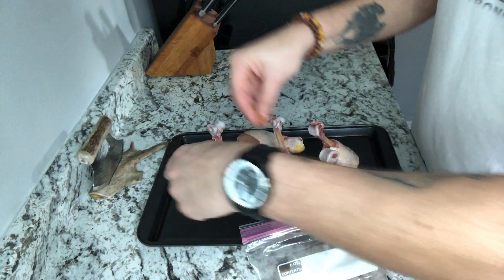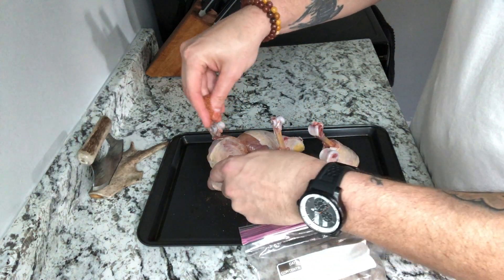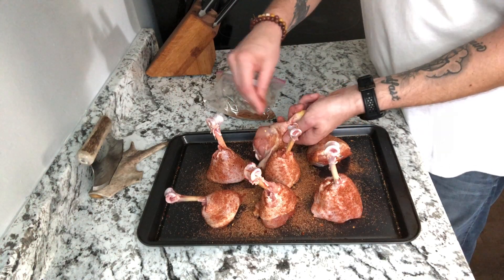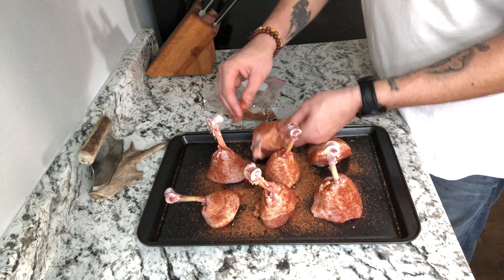I didn't hit these with anything — you can use some oil or some sprayable duck fat or something like that, but I didn't. I just went with the rest of that rub I made last week, that sweet heat rub.